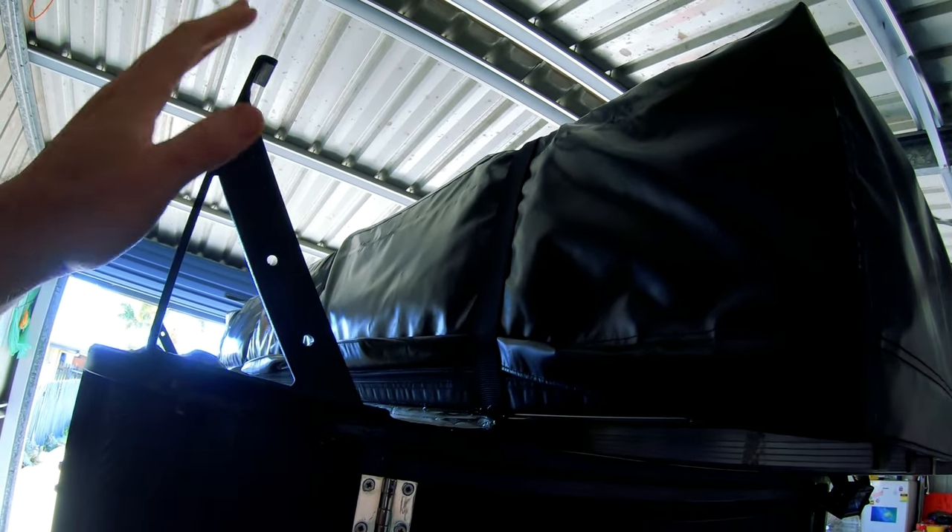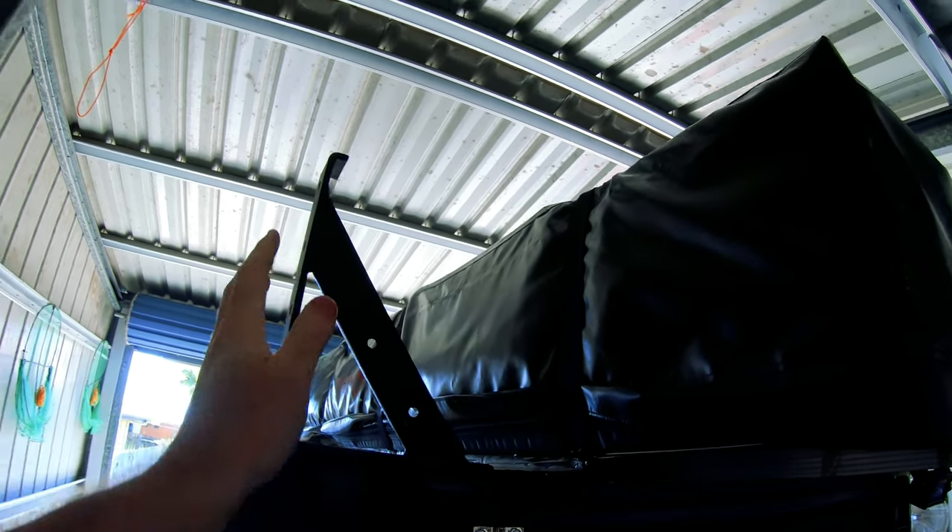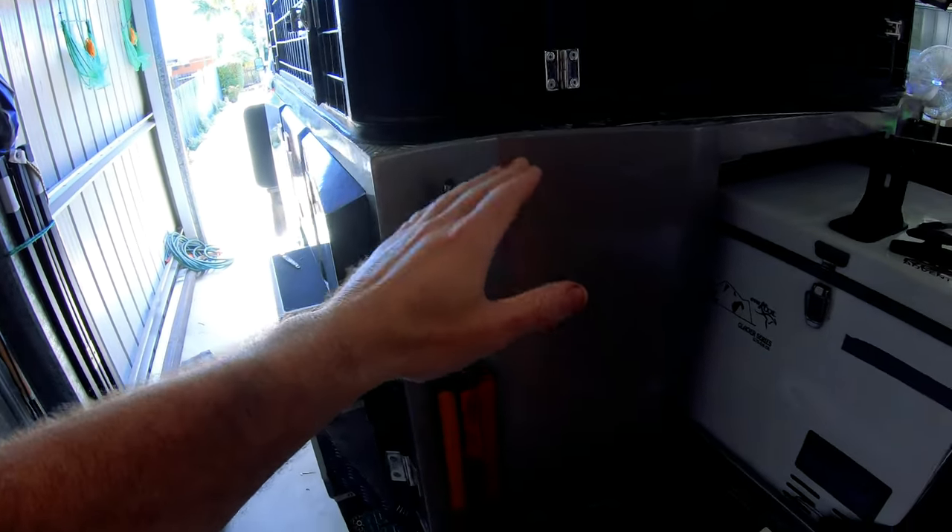I've had a few questions in the past about when the awning's on here, this little gap in here. After the last trip we were on, we had pretty torrential rainfall. It was a little bit of a problem in that corner — more so because the awning off the tent, the fly, the rain was coming down and it was just missing the awning, dripping down in this corner of the camper.